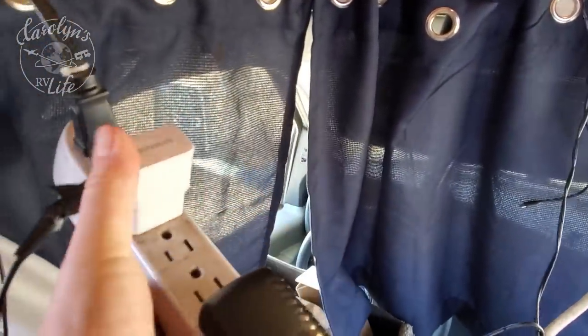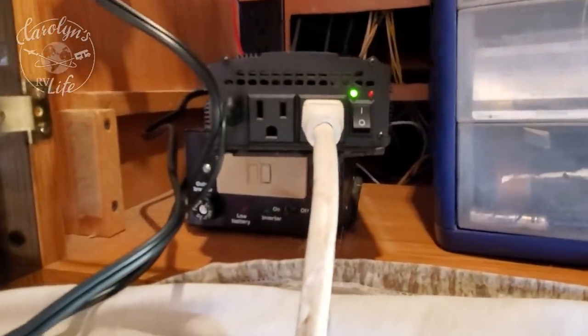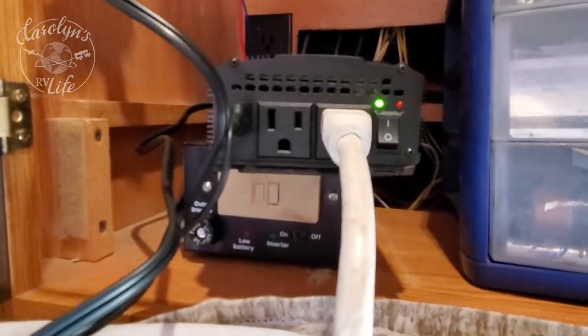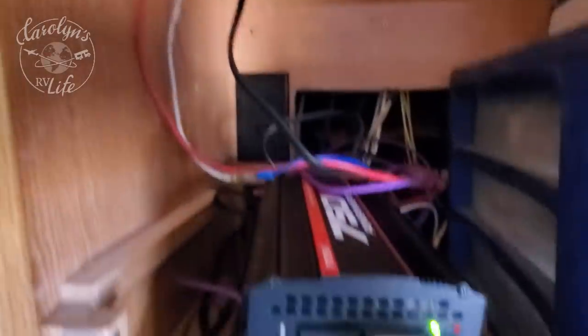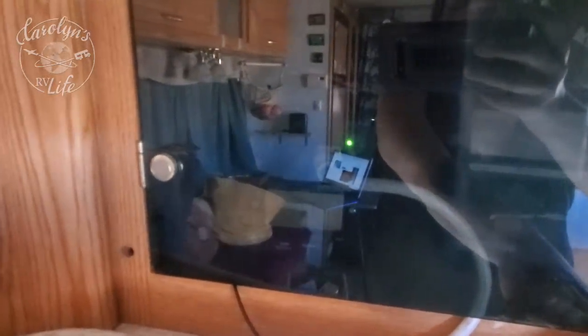So this is the power strip, and I have a thermometer plugged in. This is the tree light here, and this one is my Alienware laptop. Every time the laptop is plugged in, that loud fan — it doesn't even have to be on. The fan goes on either if it's over 104 degrees or under a load. The fan runs constantly, and it's annoying. This certainly is not going to work. Do you hear that? Yeah, no bueno.